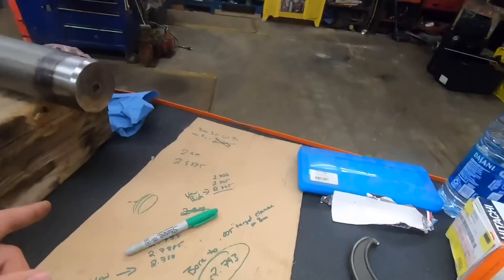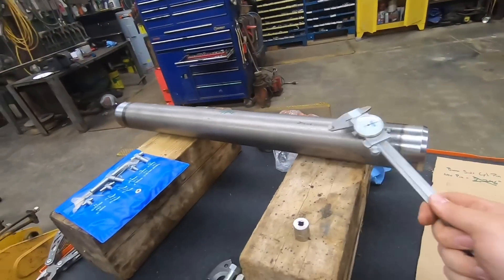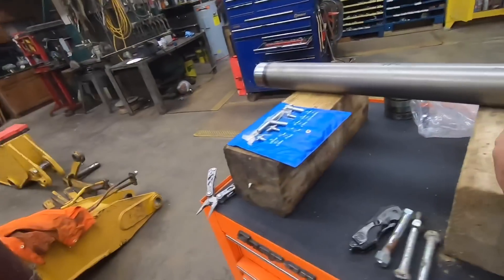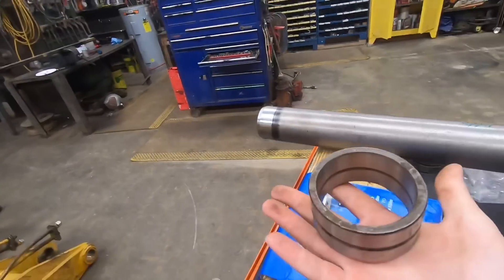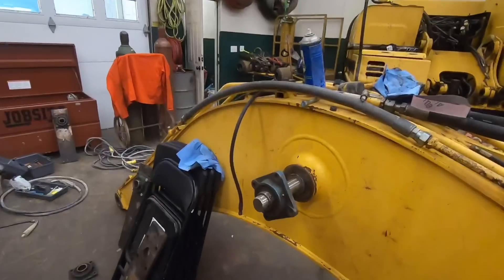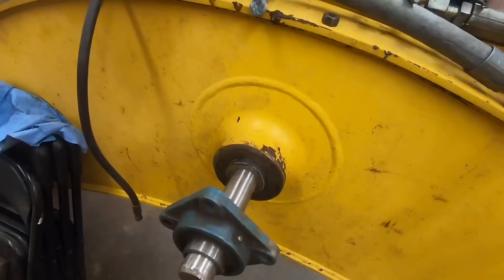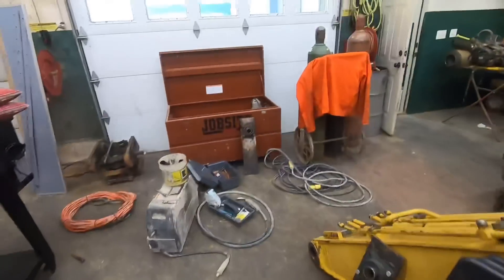Here you can see all of our math that we've done. We basically measured the outside diameter of that pin, and then measured the inside diameter of the factory bushing to get the factory running clearance. What we're going to do is bore out this hole here to be exactly 2.973, the same as that bushing, so we maintain the same running clearance.